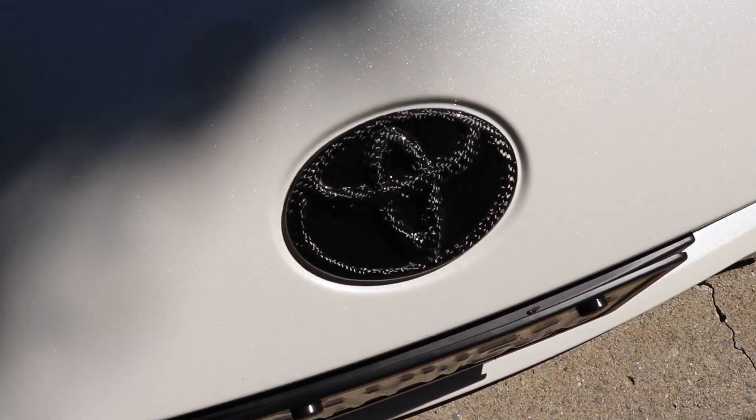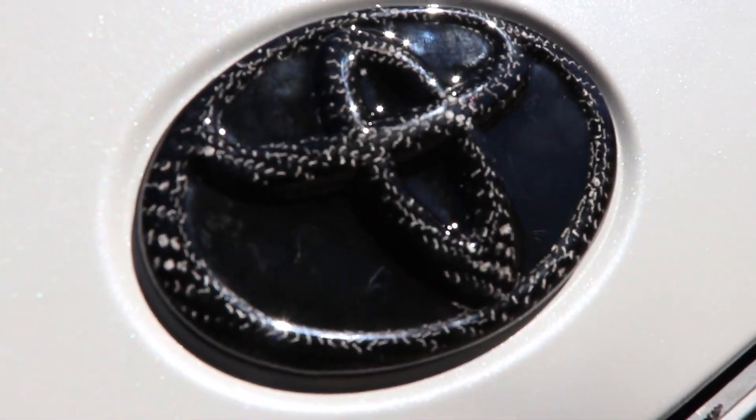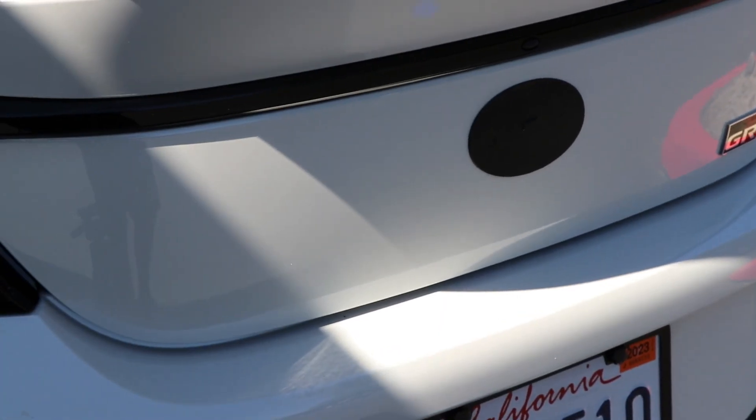Here is the final product for the front — looks absolutely amazing, love that carbon fiber and the black backing on this white car. Now starting on the back, we got everything removed just like the front.